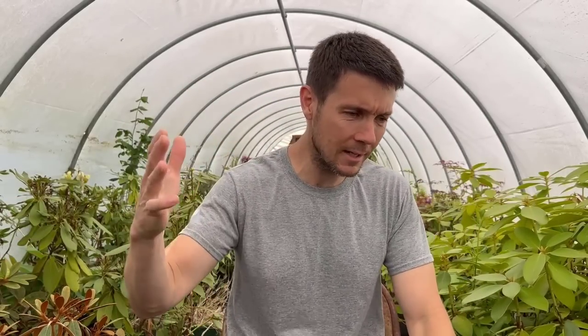Stop! You don't need a greenhouse! I keep hearing this over and over again — 'But Mike, I don't have a greenhouse. You have a greenhouse. That's why you can do all of this.' That is not the case.